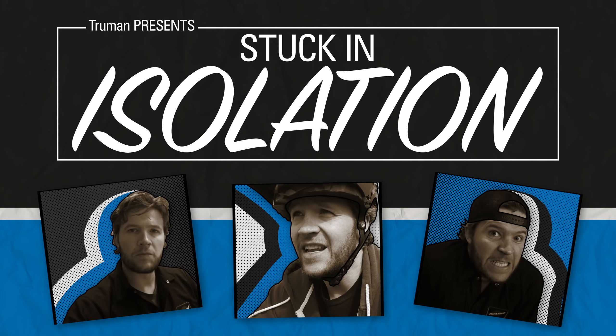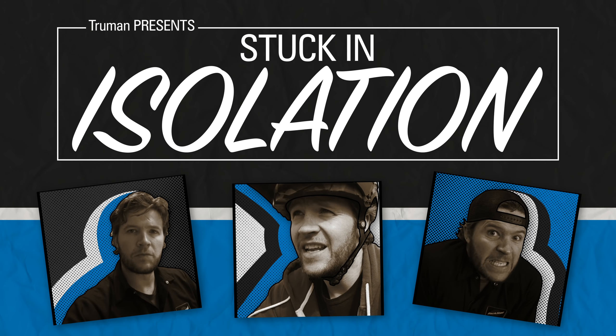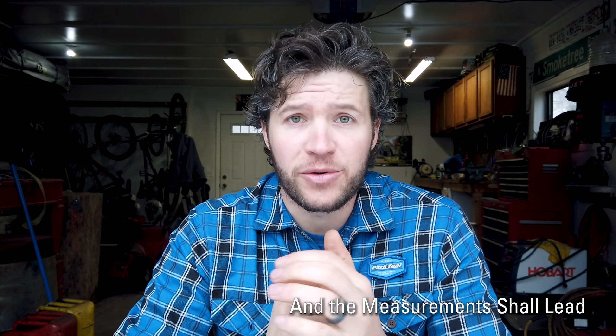Truman with Park Tool Company here. There are some essential tools out there, but many pale in comparison to certain measuring tools.